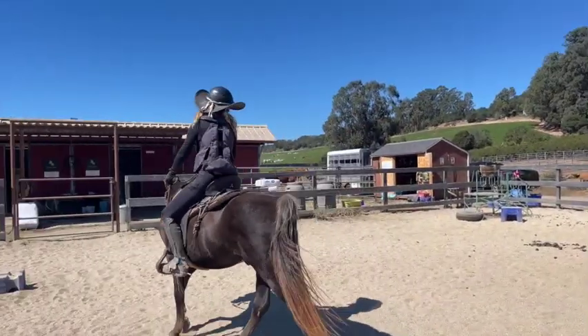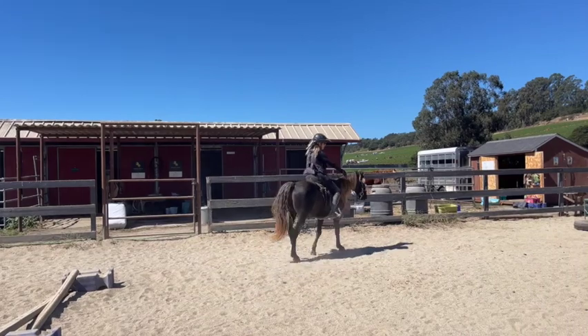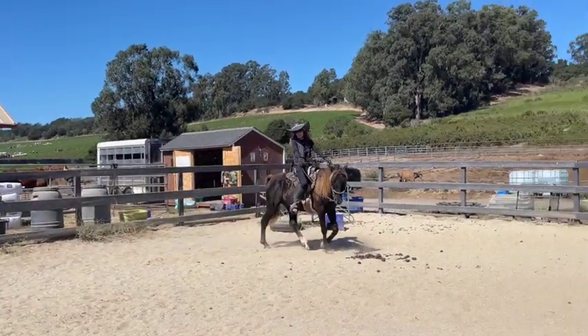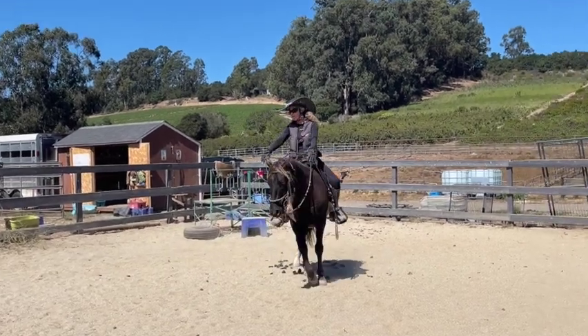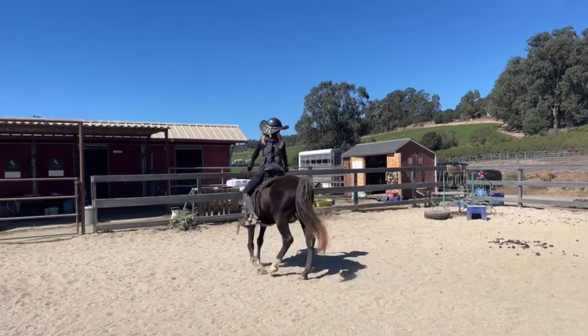Now, say my horse was really green or a baby and couldn't figure that out. I might do an open rein to lead him around the circle. You'll see he's cutting in more now that I'm doing this, but I'm just leading him around. That's called an open rein.